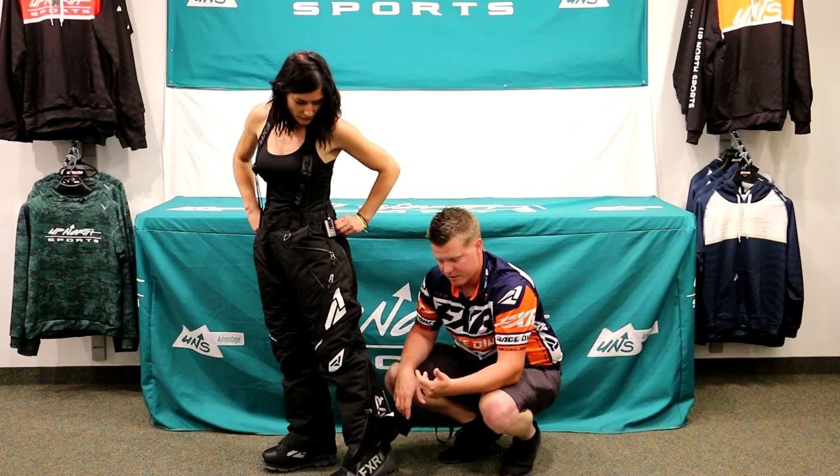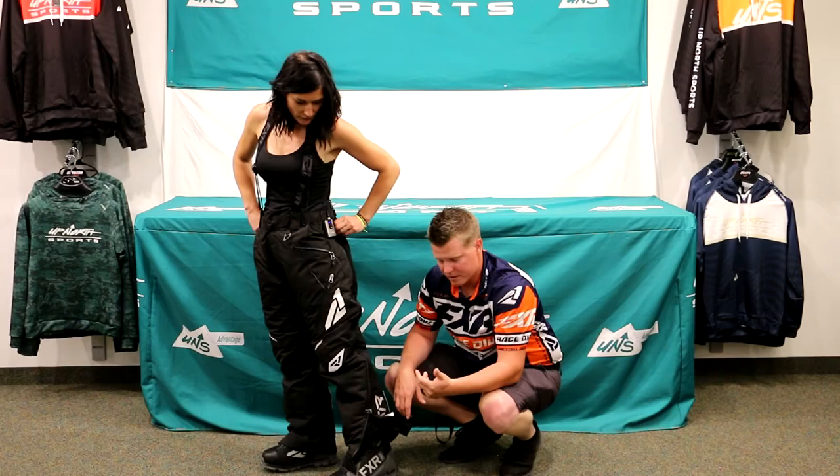With all the water-sealed zippers, you also get two really nice hand pockets where you can store your keys, phone, and wallet. There's some nice ventilation on there as well. The 175-gram insulation is a great value — it's going to keep you plenty warm at sub-zero temperatures.